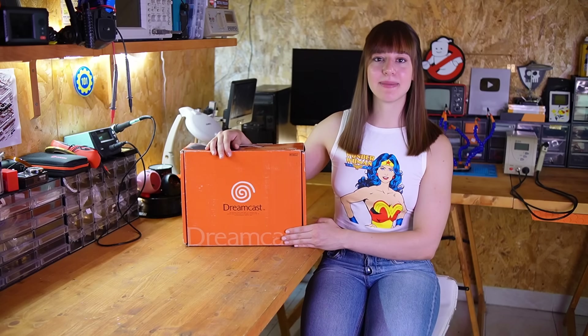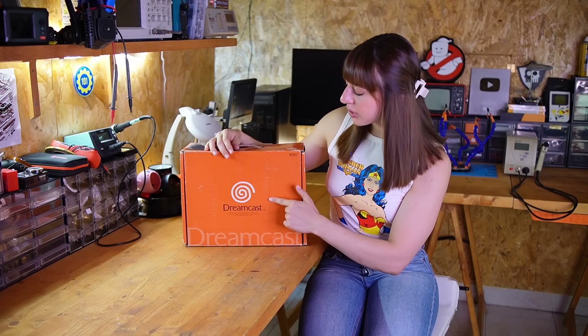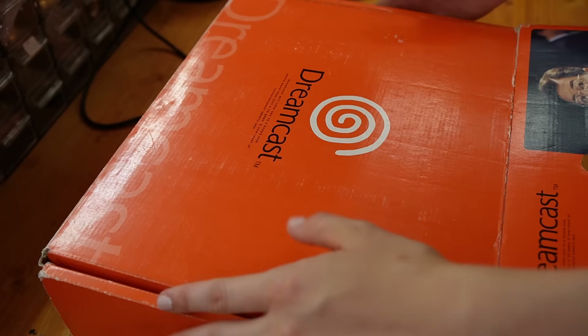Hi everyone and welcome to my channel. I'm Sayaka and in this video I'm going to test this Dreamcast my mom bought from Japan years ago but never actually tried out. This is a special edition with the orange box and the face of Sega's president on it, but now without further ado let's see if it works right away.